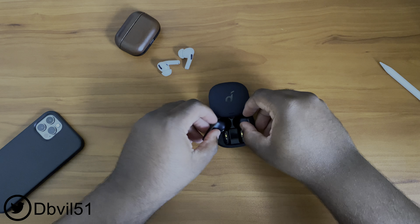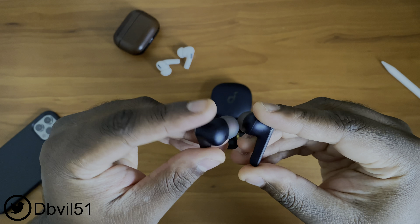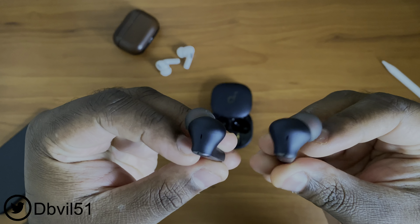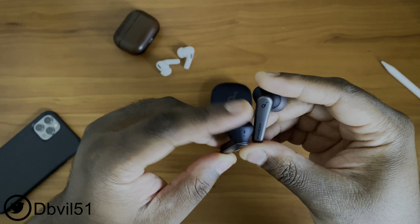The Liberty Air 2 Pros feel a little bit more plasticky. They do come with touch controls — a touch sensor. I'm not a big fan of the taps for the touch sensor, where you have to touch and hold for two seconds to navigate through active noise cancelling, transparency mode, and normal mode. Whenever I'm touching the buds, there's always a slight delay for track skipping, play/pause, or activating noise cancelling. Whereas with the AirPods Pro, once I press the stem, it all feels instantaneous. You can use the Liberty Air 2 Pros individually, so you can have one in the case while using another.